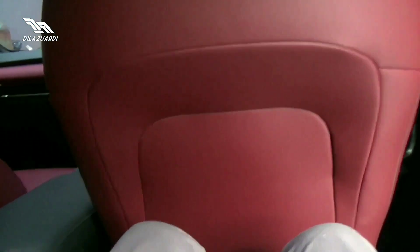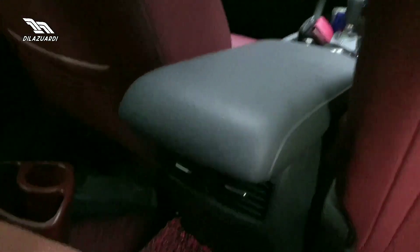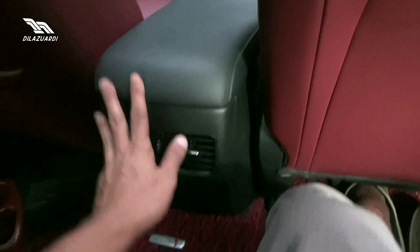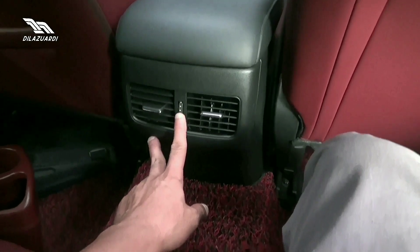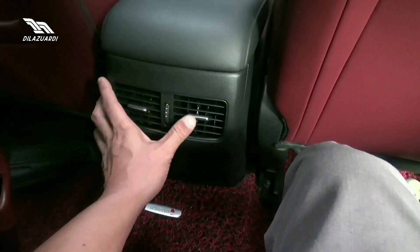Tinggi gue satu tujuh tujuh, dan ini ruangnya masih sangat luas ya. Ada gundukan di sini karena memang di luar ada tipe four wheel yang sudah berturbo. Dan di belakang ada AC yang bisa dibuka tutup, walaupun belum bisa diatur suhunya.